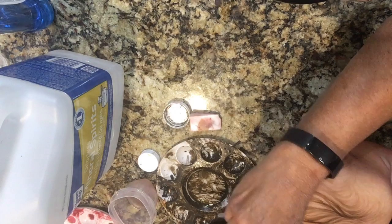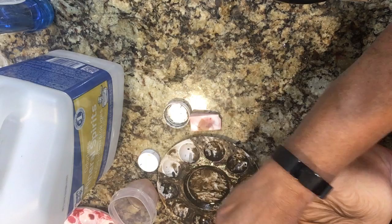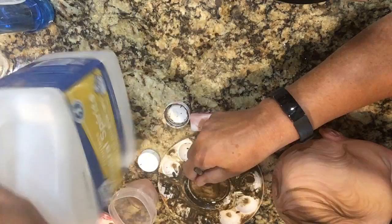Hi everyone, this is LaDonna Briggs from Sweet Potato Pie Nursery and I am painting on a Lily Marlene head. This is my raw umber.